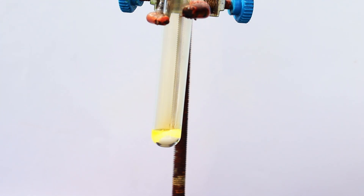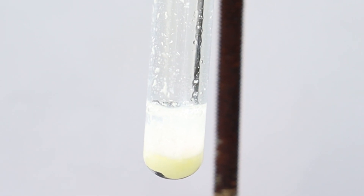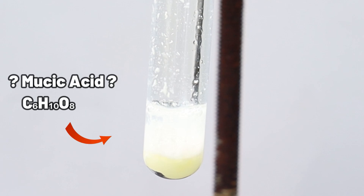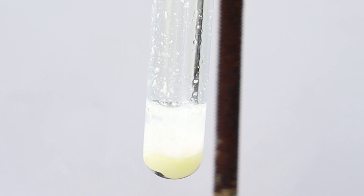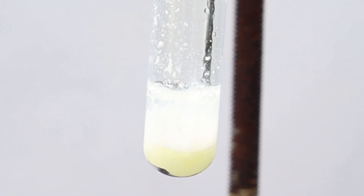Upon addition, nothing really happened, so I waited a bit and then added some water. Immediately a white precipitate formed. I think that it could be mucic acid, because it forms when galactose and its derivates, including lactose, are oxidized by nitric acid. It's virtually insoluble in water, so it precipitates out as a white solid. What else do you think it could be? Write your guesses in the comments.